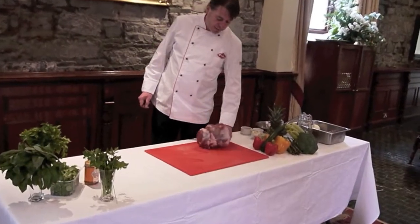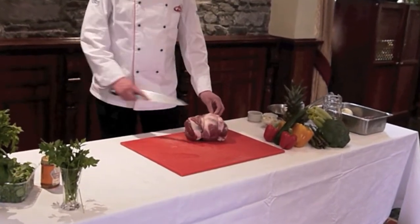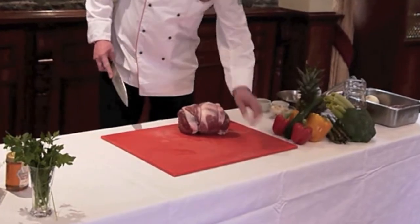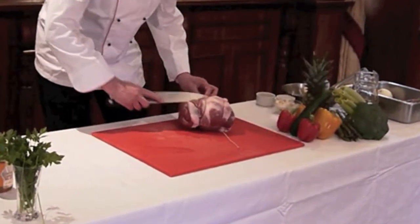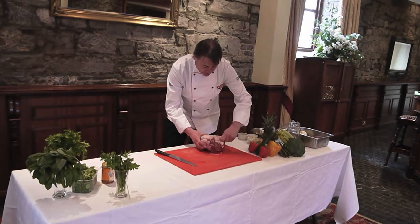Here we have a leg of lamb. All our lamb here at the Station House comes from Kilmaston itself, up in the village. We have a company up there called Donnellys who rear their own lamb and they bring it down to us every week. So you get your butcher — he will get your leg of lamb, cut it up and tie it up for you.